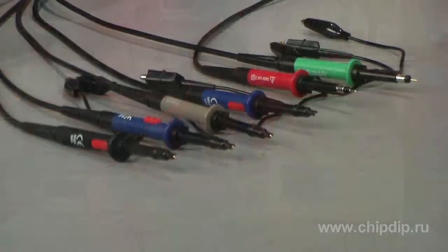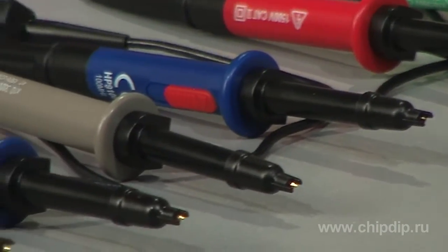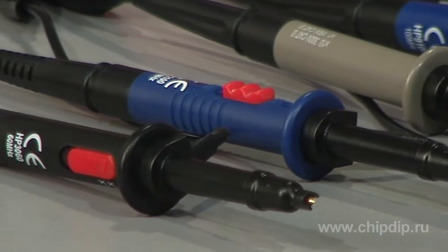Hodin offers high-quality probes for instrumentation. All the probes are of passive measurement design and operate at the maximum voltage of 600 V. Except for the HP9258 model, which can sustain a maximum voltage of 1200 V.